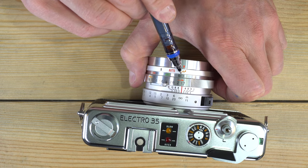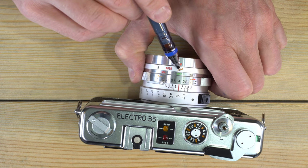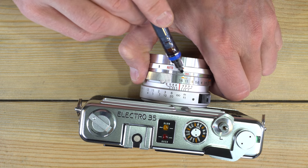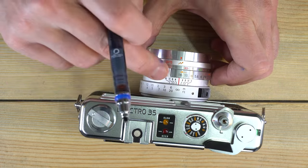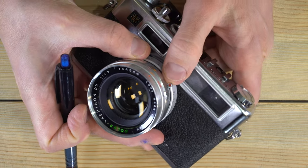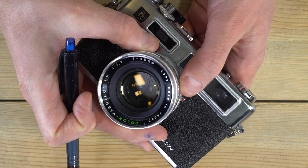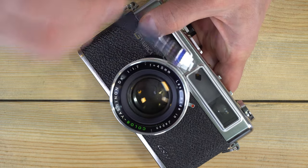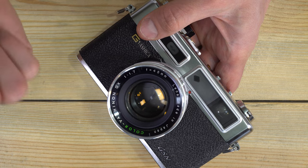The aperture ring has three symbols: a black window icon for indoors, a cloud symbol for shade, and a sun symbol for full sun. Behind the aperture ring is the self-timer lever. As a general rule, I don't advise using the self-timer on old leaf shutter lenses because if it breaks it can jam and brick the lens — but I've tested this one and it works reliably. When you arm it, it counts down and then triggers the leaf shutter.